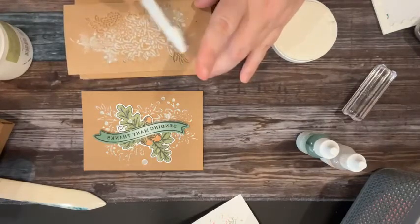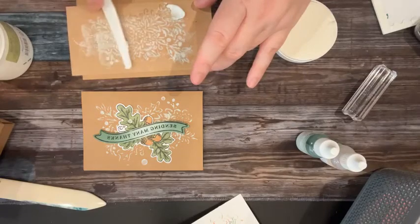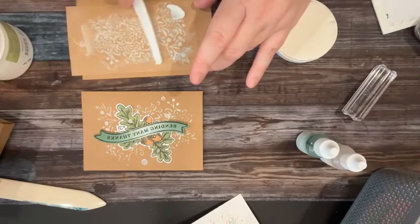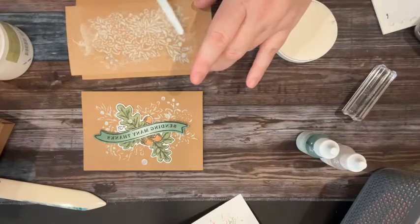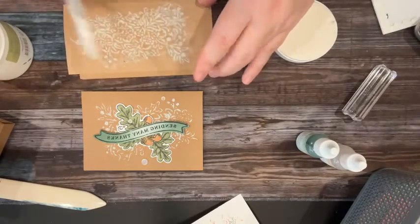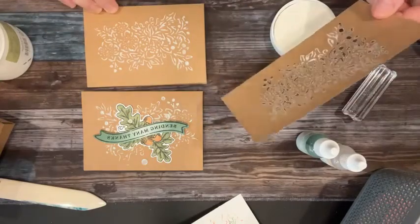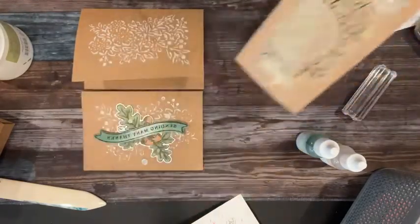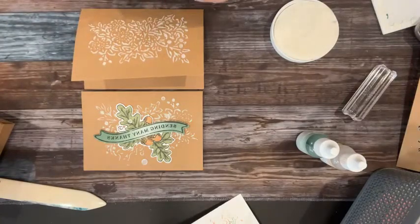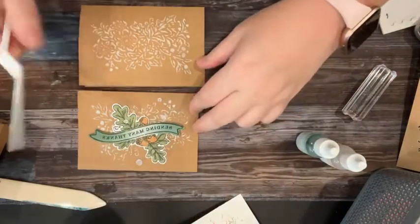I'm scraping the top of it because I'm trying to get it into the holes, but also making sure there's not a lot of excess — the thinner it is, the quicker it dries. Then we just pull it off, and we've got a really cool image made with our shimmery embossing paste. You could use this piece on a card or something. The rest of this card is just a little bit of coloring with the blend markers and the blending brushes. I added a little bit of color with Evening Evergreen on the ends of the banner, and it gave it a really nice look.